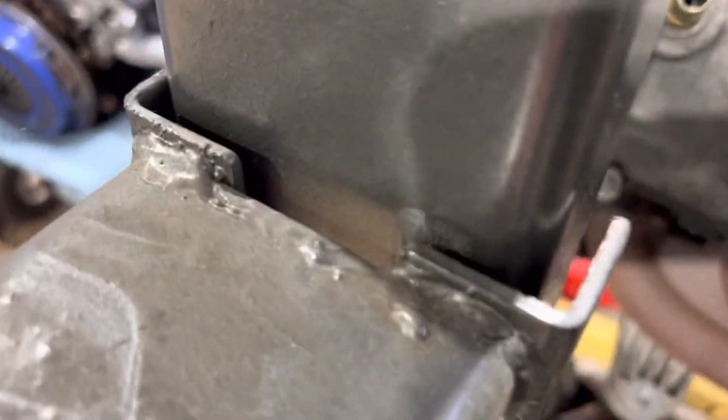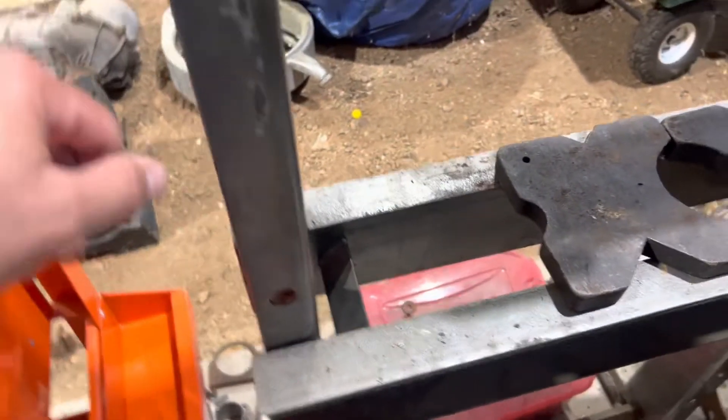I give the welds probably a three out of ten — they're really not all that impressive, a lot of splatter. I wouldn't say the welds are the greatest, but for the money you're not really going to get top quality welds at a low shelf price.